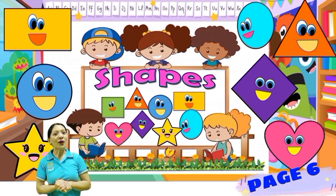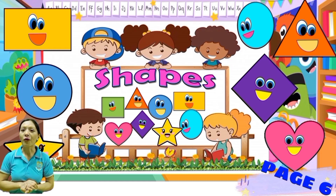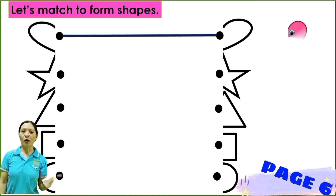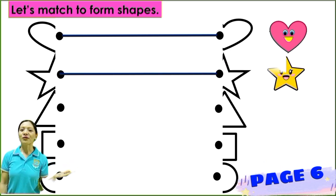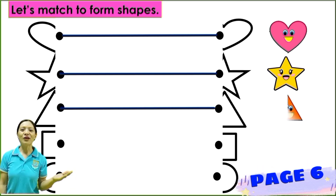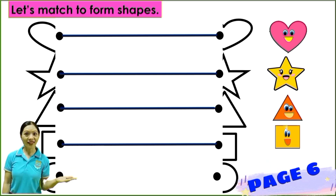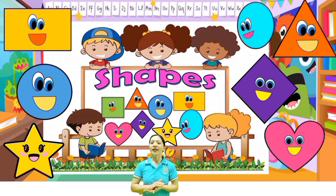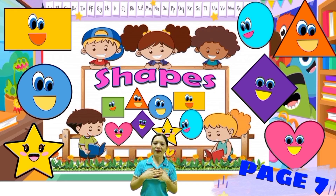Okay, draw and connect the dots to form the shapes. So number one, you're going to match to form a heart, to form a star, to form a triangle, to form a square, to form a circle. Okay, very good. Next, you're going to name the shapes and match.